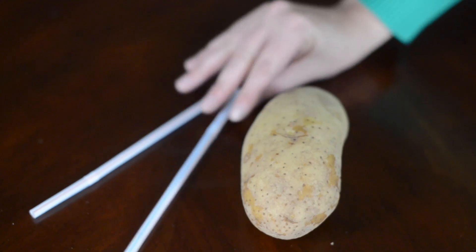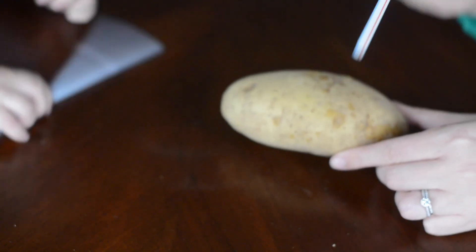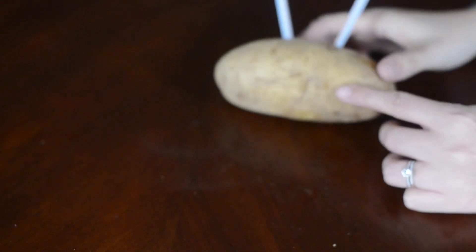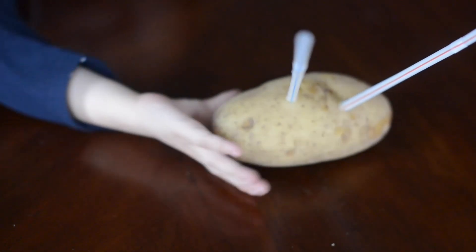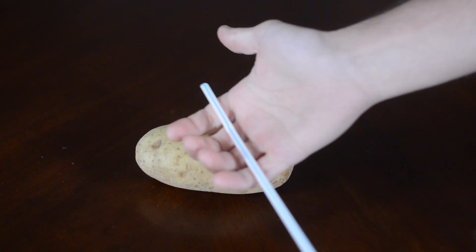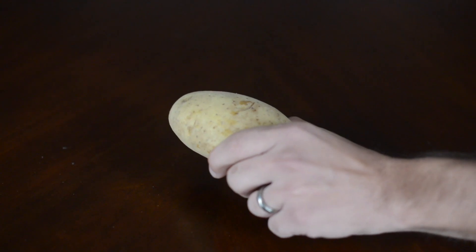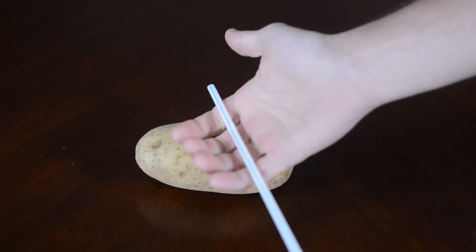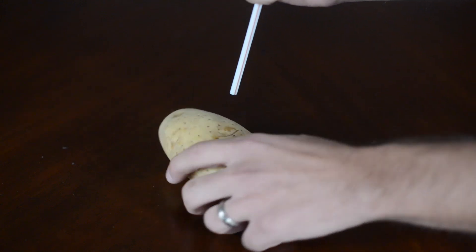Here's something to try while everyone's getting Thanksgiving dinner ready. All you need is some drinking straws and a potato. Ask your family if they can pierce a straw through a potato — you'll find they cannot, unless they know the secret. The secret is to put your thumb over the end of the straw, which traps air inside. The trapped air molecules compress and give the straw strength, so you can pierce it right through the potato.